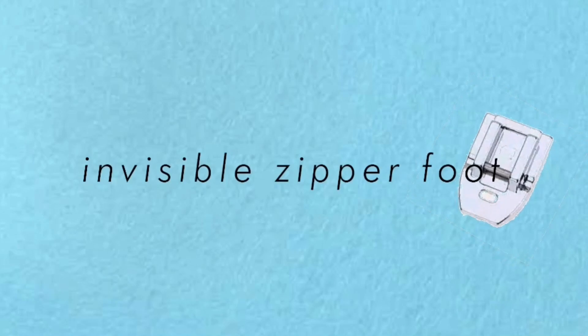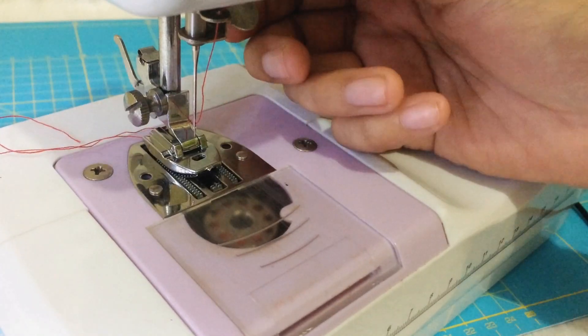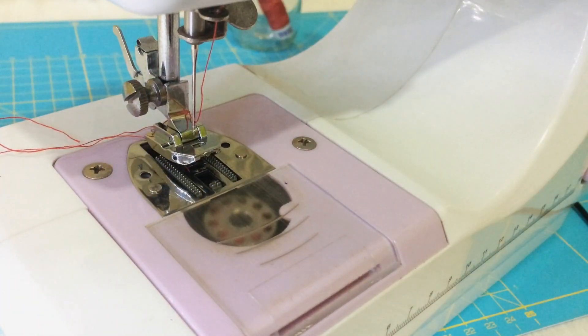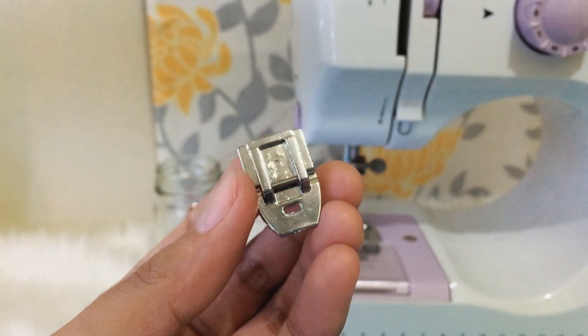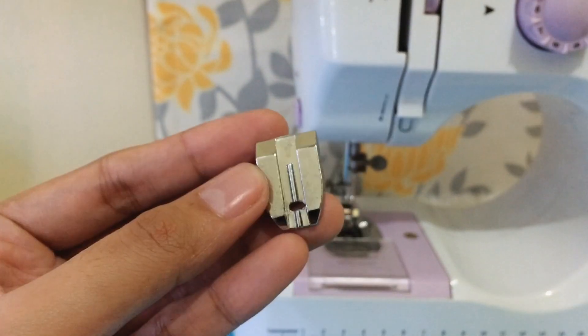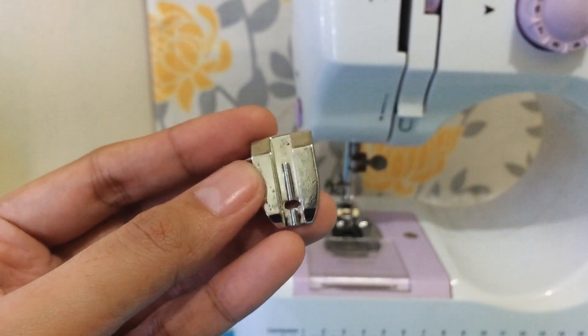Next is the invisible zipper foot. Unfortunately I don't have any invisible zippers to try it with, but just like the zipper foot, it allows you to sew closer to the zipper teeth. You can see that there are grooves at the back where the zipper teeth will come through.